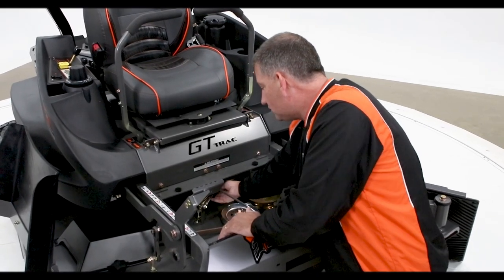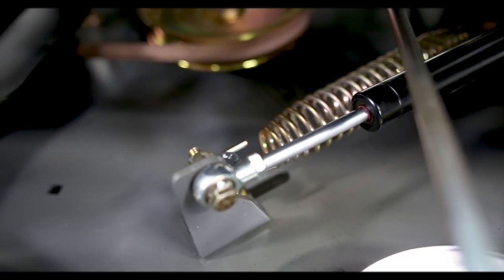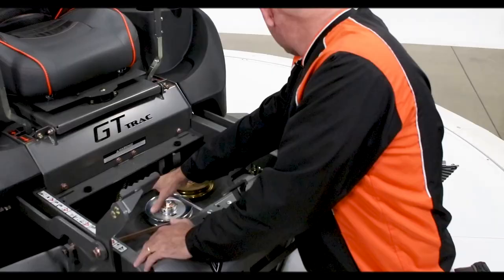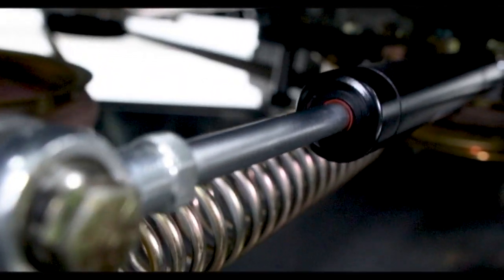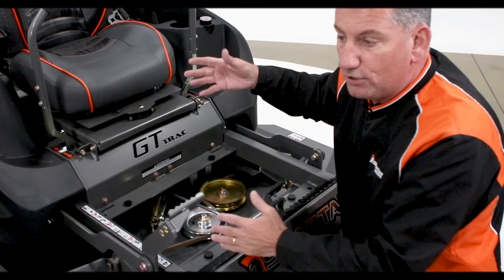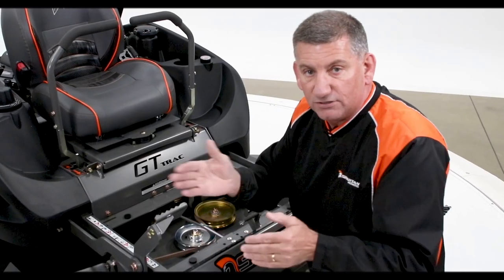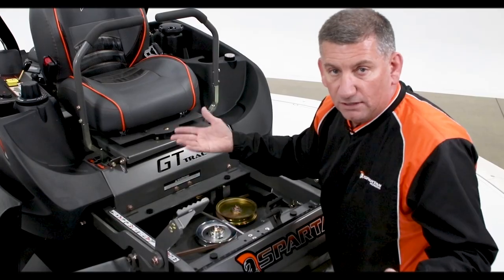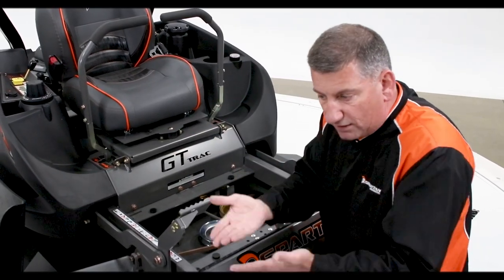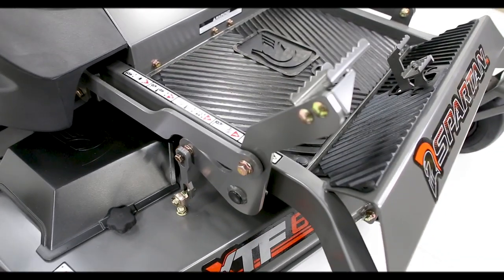It comes here to this new shock system, where we're the only ones in the industry that do this. This shock system has tension back and forth — if you pull on this deck, you can see the shock going back and forth. On the clutch on the back of the engine, it pushes this belt to the back idler. When you push something, it'll have a flop in it. With this having tension in both directions, it takes the flop out of the belt — that's a really big deal. We also have soft start, so when you kick it on, it slowly engages rather than all at once. This makes it a lot, lot smoother than other machines.